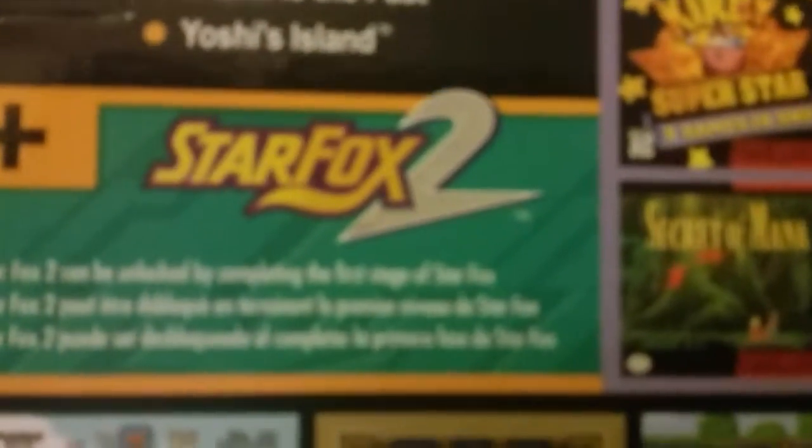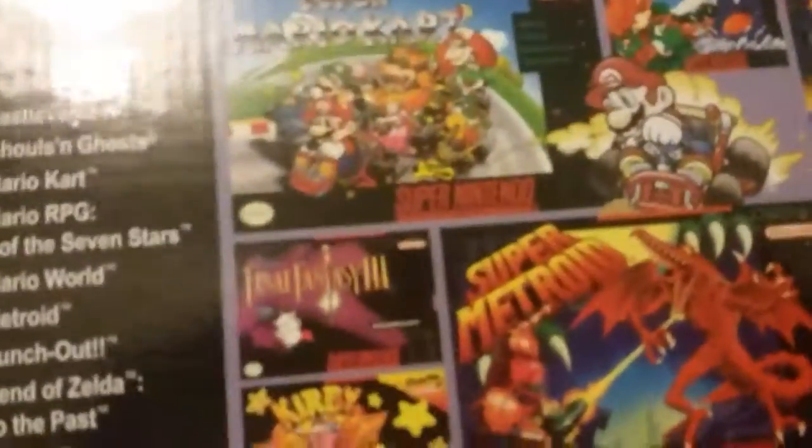The never before released Star Fox 2 — the highlight of the entire system. Indeed. So let's open this bad boy up, see what's inside.